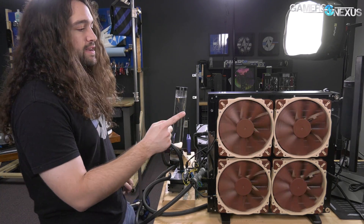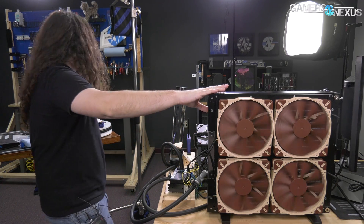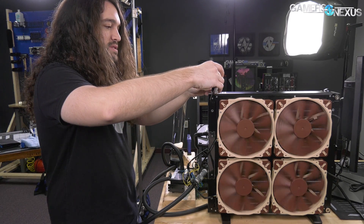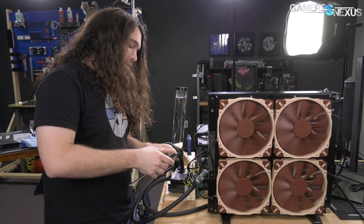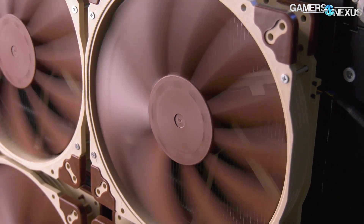We're at about 80 degrees for 5.0 on 6 cores with 1.38 volts, which is crazy good, and all of that is thanks to the cooling solution. This radiator is also really substantial physically. The whole thing is 65 millimeters thick counting the frame, a bit smaller for the actual tubing.